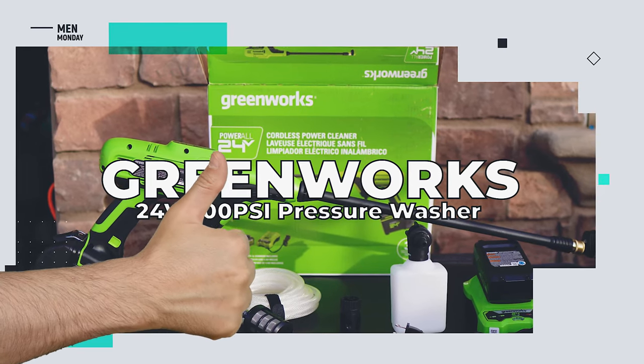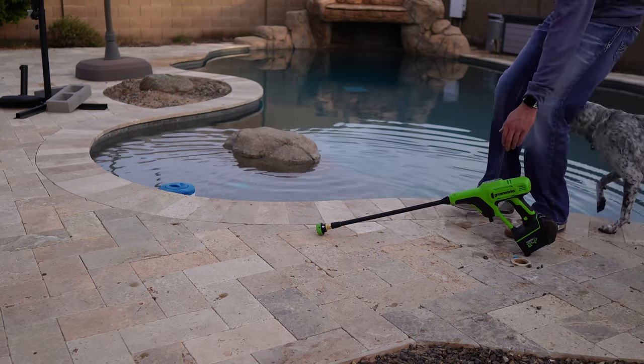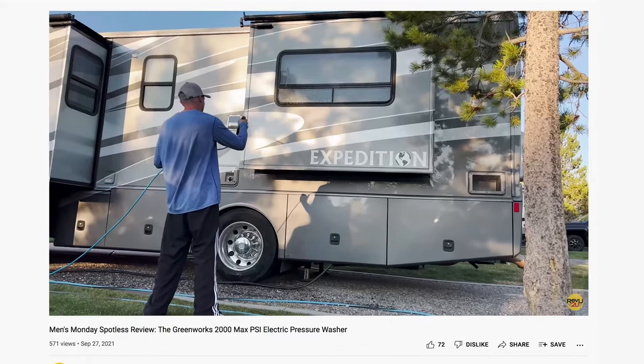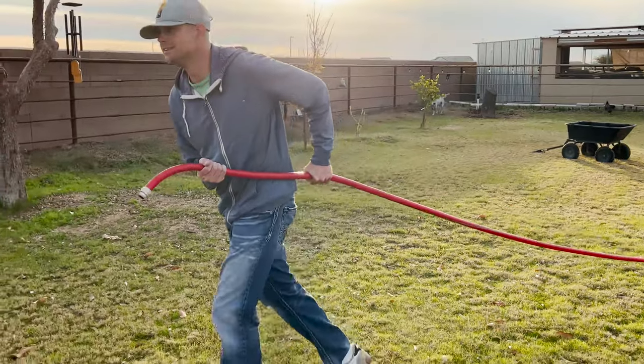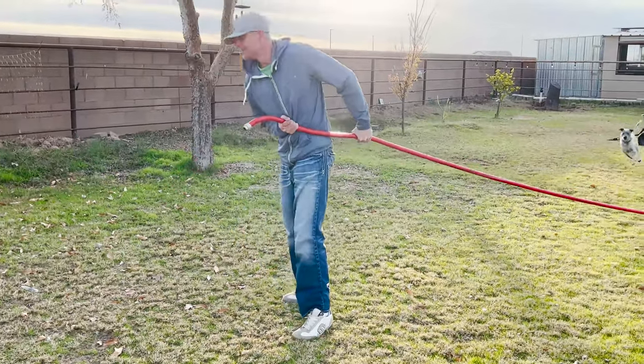What do we like about the Greenworks 24 volt 600 psi pressure washer? For portability, this power washer leaves the much more powerful 2000 psi model from Greenworks in the dust. And the addition of the siphon assembly means you're no longer limited to a radius around your faucet.